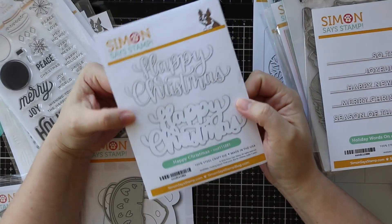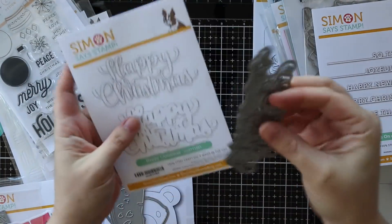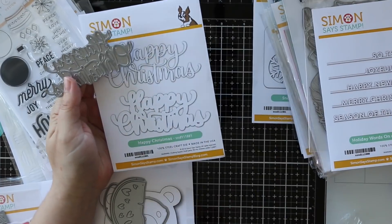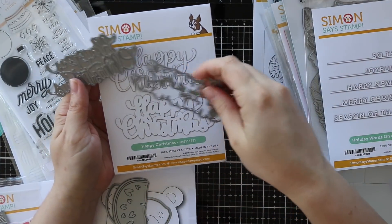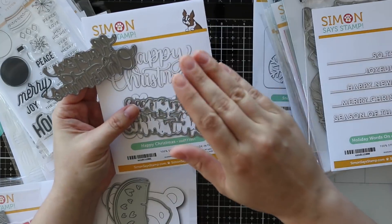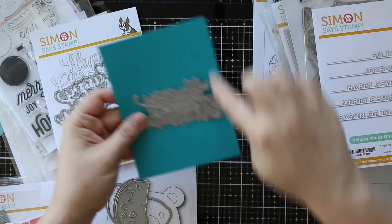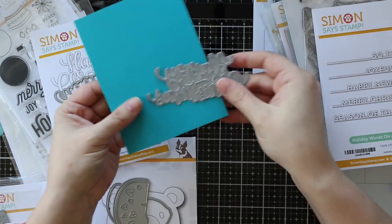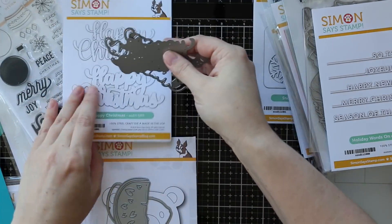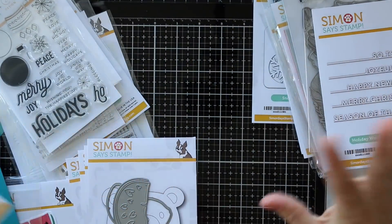We've got the happy Christmas wafer dies. I love these so much - I love all of these gorgeous scripty font dies that Simon does, and this one as soon as I saw it I was like yes, love. I really love when the outline die cuts all those inner portions. Even a solid outline would be nice, but it just makes it look so much more polished. This is a nice size - it's four and a quarter by five and a half. So a nice little image or whatever and your card is done.